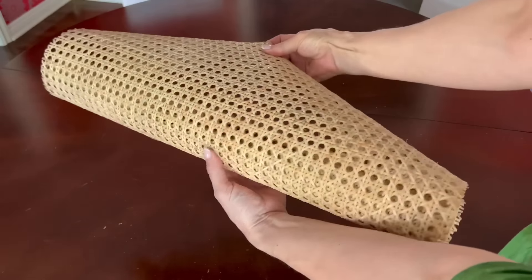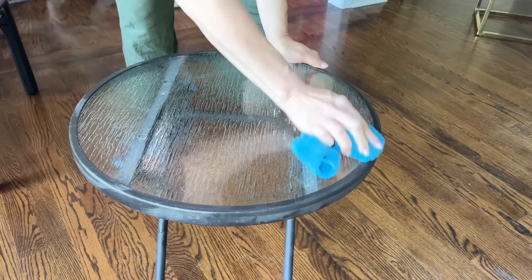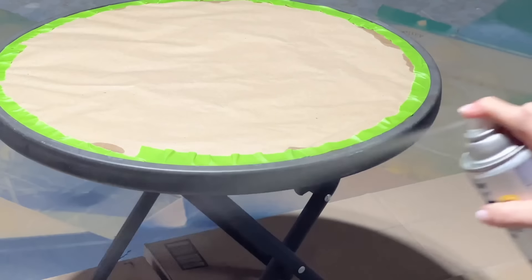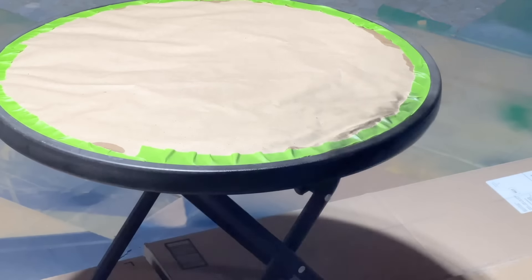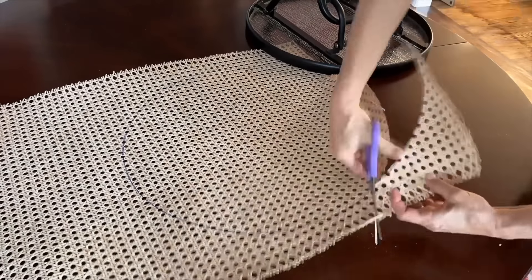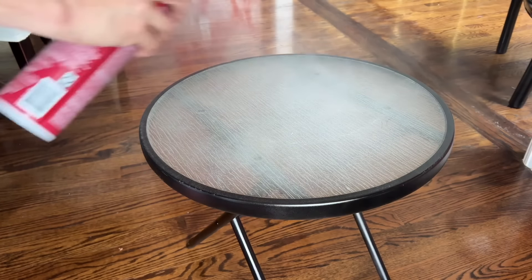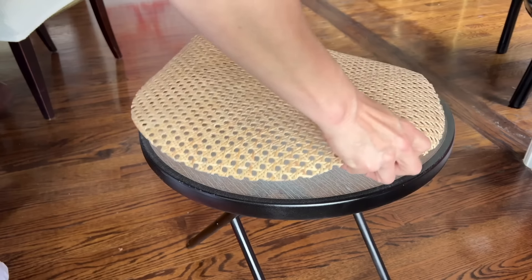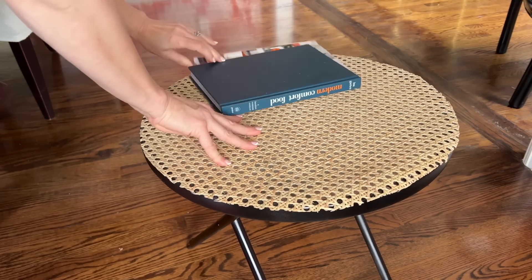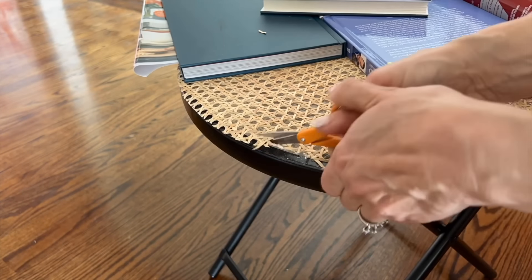Grab a can of black spray paint and a roll of rattan webbing. Grab one of those outdoor folding metal tables. Clean it up, cut some paper and tape to the table so only the frame shows, and give the frame a fresh coat of black spray paint. Let it dry completely. Outline the top of the table onto the rattan webbing with a Sharpie and cut out the circle with sharp scissors. Spray one side of the rattan with spray adhesive, spray the top of the table, and let it sit until tacky. Place and press the sticky side of the rattan circle onto the top of the table, put heavy books on top, then trim the excess rattan.